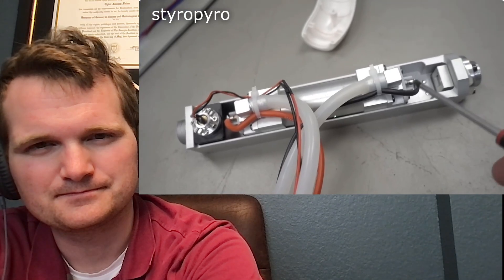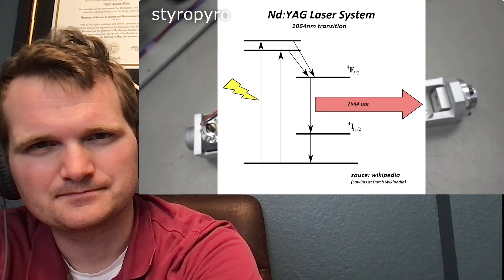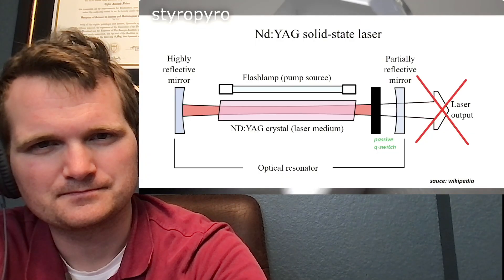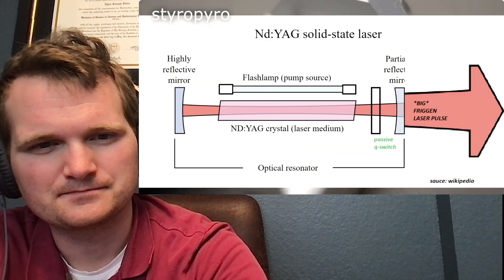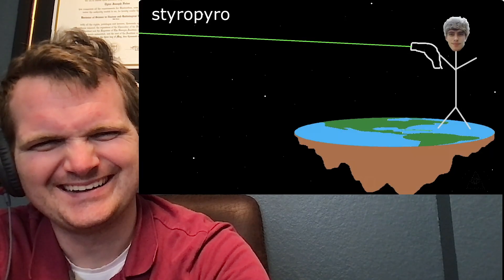So what exactly is inside this beast? There's a flash lamp here that pumps light into a crystal of neodymium-doped yttrium aluminum garnet, or Nd:YAG for short. There's a special optic — a Q-switch — added to the cavity, which allows it to produce such absurd pulse powers. It initially absorbs the light coming from the crystal, killing the laser output, which allows the crystal to build up a lot of energy while the flash lamp fires. But after the optic absorbs enough light, it suddenly becomes transparent, exposing the highly energized crystal to the cavity mirrors. This causes all that energy to get dumped in an incredibly short amount of time. When this Q-switch laser fires, pulses have a duration of about 10 billionths of a second, which means light only travels about 3 meters during this time.